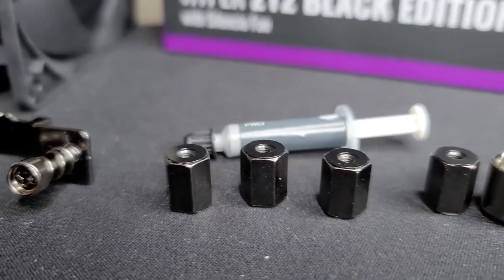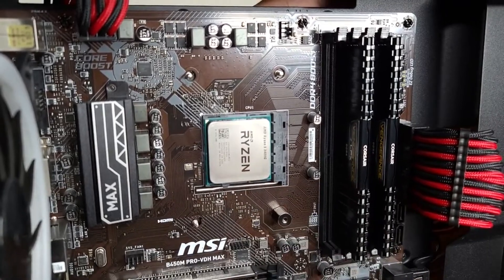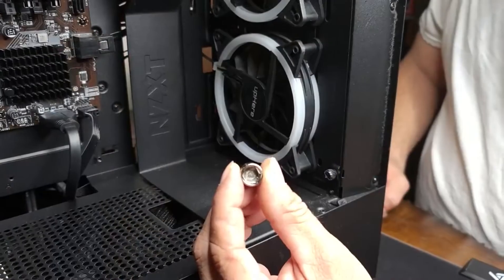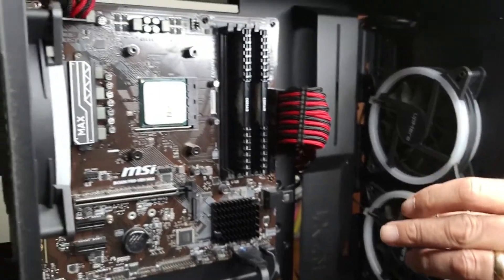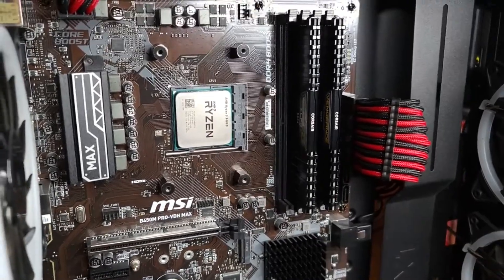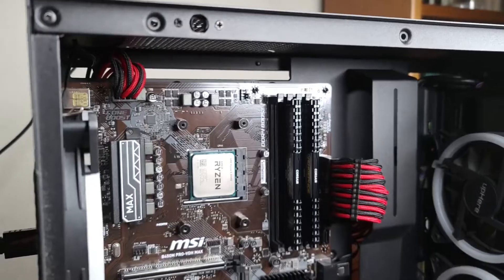The next thing I'm going to do is grab these four standoffs. With the first standoff, I'm just going to screw in one corner nice and snug, then crisscross to the top corner, and do this for the remaining two corners. Next, we want to grab this socket to tighten these standoffs just a little bit more — place it over the standoff and tighten nice and snug. You don't want to kill the motherboard, and as you're doing this, you want to crisscross. Do the same for the remaining two — nice and snug but not too tight.